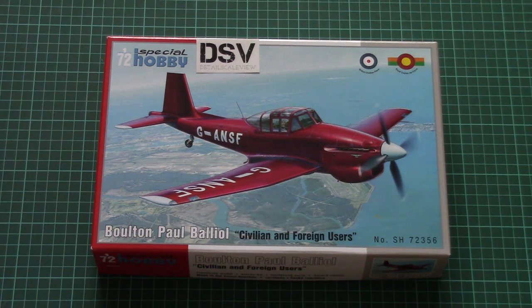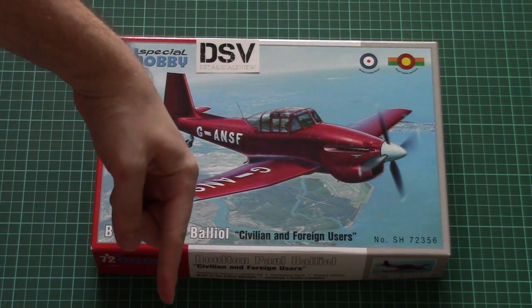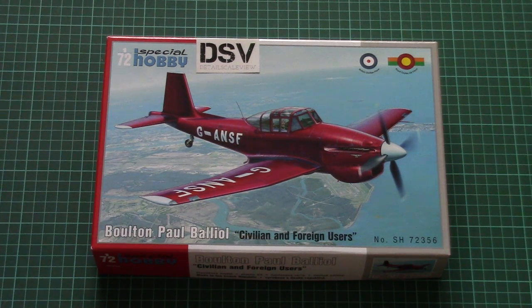Hello everyone, today we have a new video review and this time we will check a fresh kit from Special Hobby. As usual, you can find a link to the review article in the video description below — don't forget to check it, because there you'll find text in English and Russian with detailed photos.